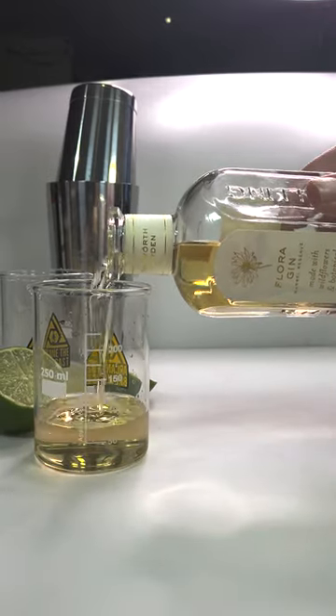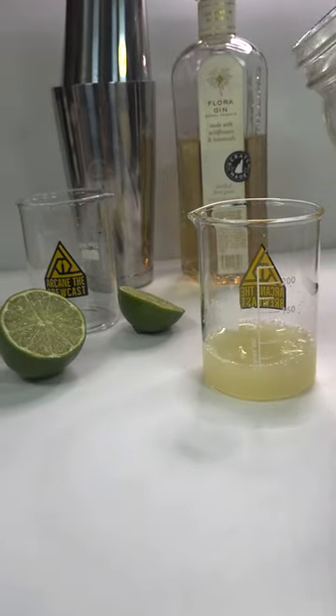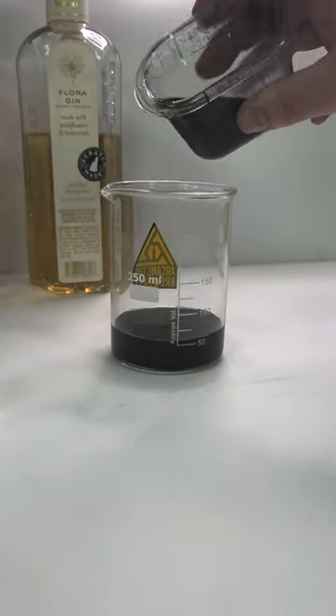I'm making two servings, so I want 150ml of gin, 60ml of lime juice, freshly squeezed, and 60ml of oleosacrum.